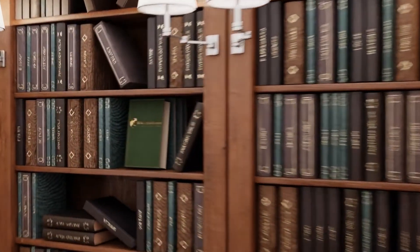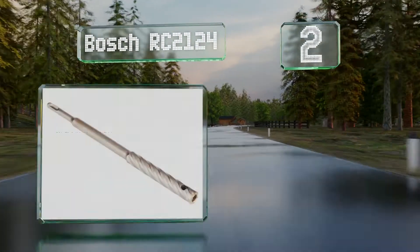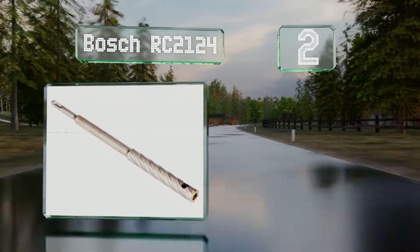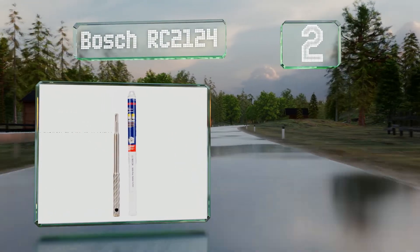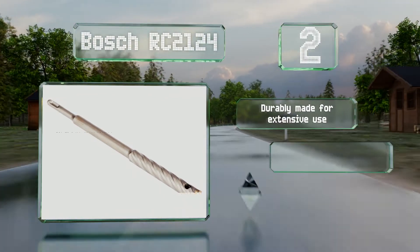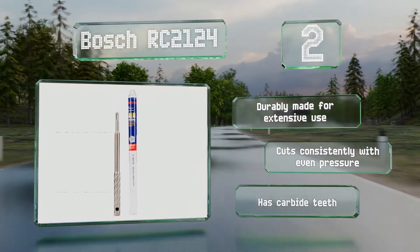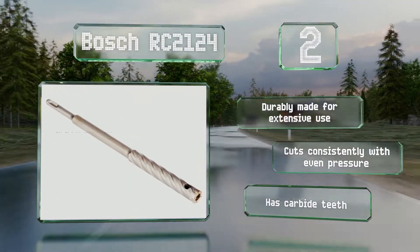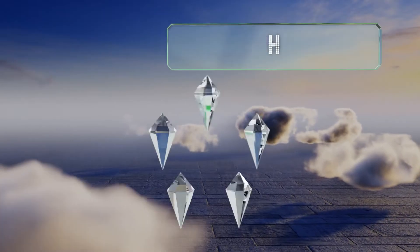At number two, if you want a simple and affordable bit to use in your hammer drill, then the Bosch RC2124 is a good choice. It comes in a wide range of sizes and is designed for cutting rebar that's embedded in concrete, making it a great addition to a toolbox. It's durably made for extensive use and cuts consistently with even pressure, and is equipped with carbide teeth.